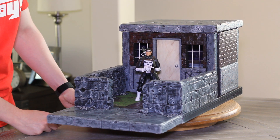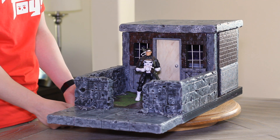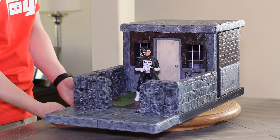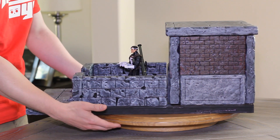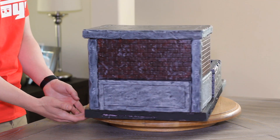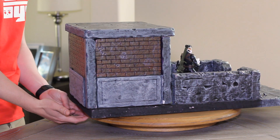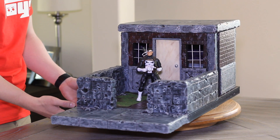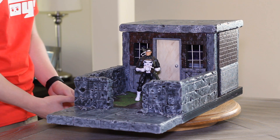This is a 1/12 scale action figure diorama that I designed to be a Punisher hideout. Before I get started on describing it, I just want to give everybody the 360 view of this. It's got a sort of a brick exterior look, some bullet holes, a couple of different design elements to it, but mostly just the fact that it's a battle damaged scene here.